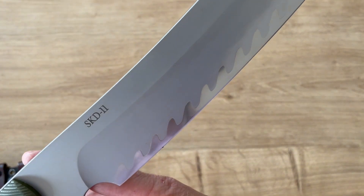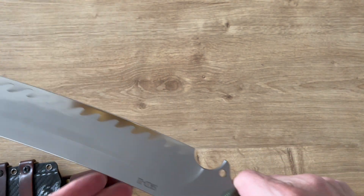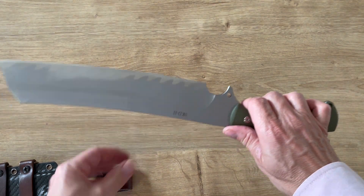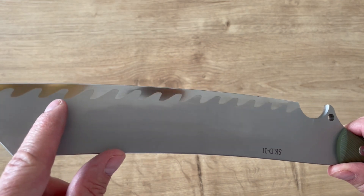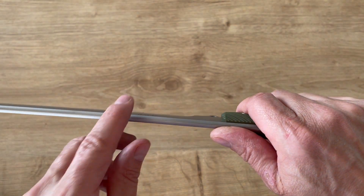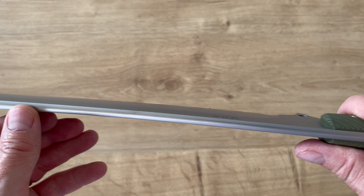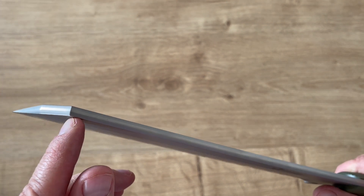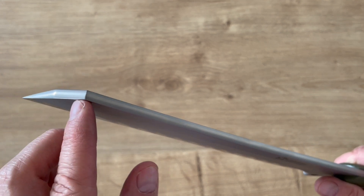That's an SKD11 Japanese laminated steel. Let's look at what we have here, starting with the blade shape. It's a big chopper, looks like a competition chopper. You can see immediately the laminated marks here — this is a laminated steel sandwiched between two other steels.